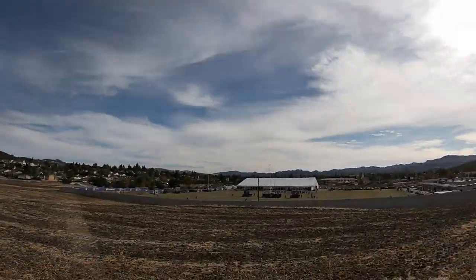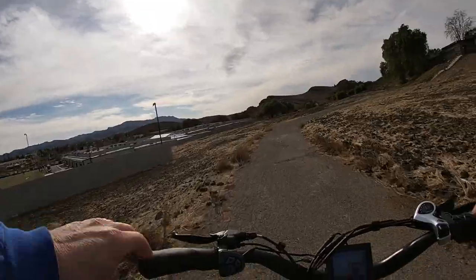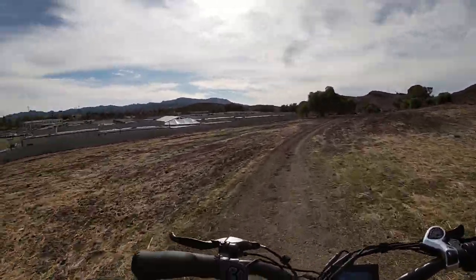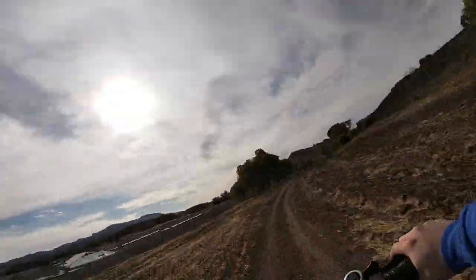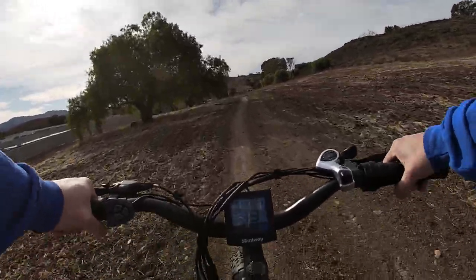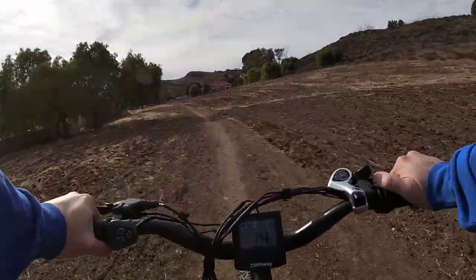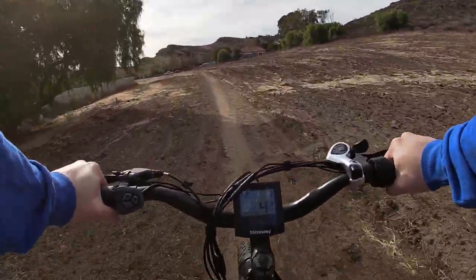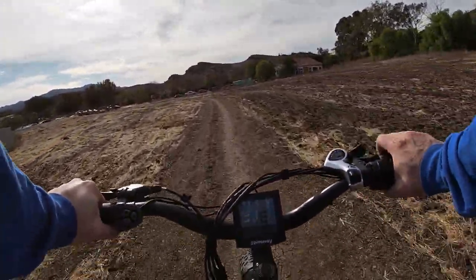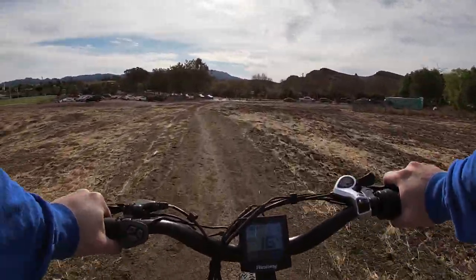There's a little football game going on over there. That's actually the Rams practice facility — I think those are Rams players. They have Rams helmets on and stuff. That's the Rams practice facility. Isn't that cool? A little bit more of a tight-packed trail right here, and then I'm going to go into some other terrain. Try to find some gravel.